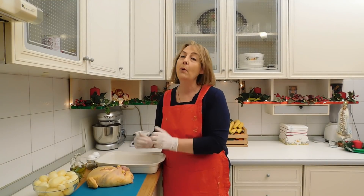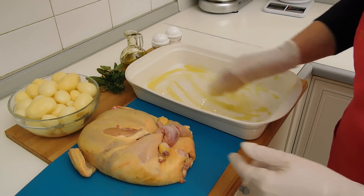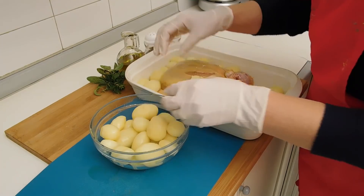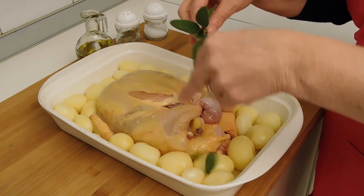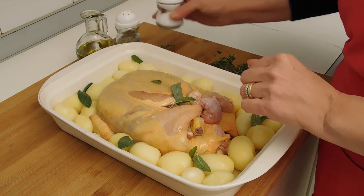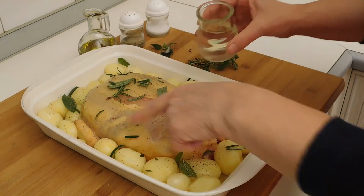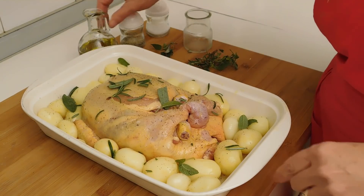Metterò le patate intorno al pollo e cuocerò tutto insieme. Metto un filino d'olio, adagio il pollo, aggiungo un mazzetto aromatico di salvia e rosmarino, un po' di sale, un po' di pepe, qualche aghetto di rosmarino, aggiungo un po' di vino bianco e un filo d'olio.